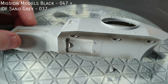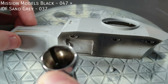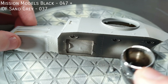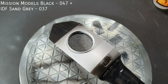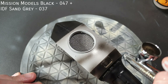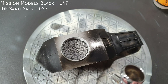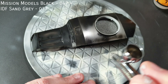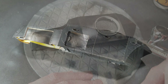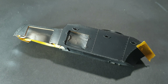I base coated the whole upper assembly with a mix of Mission Models Black and IDF Sand Grey. I went for a slightly lighter mix this time as I didn't want too stark a black on the finished model. As the top of the vehicle was green, I needed to mask this off carefully. I used some fairly inexpensive 1cm hobby masking tape.